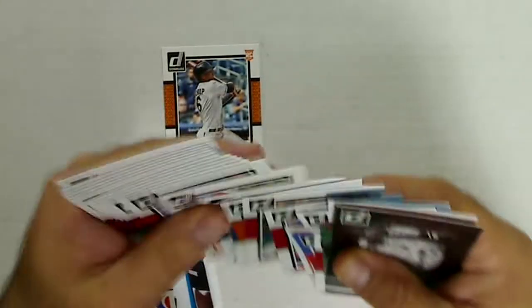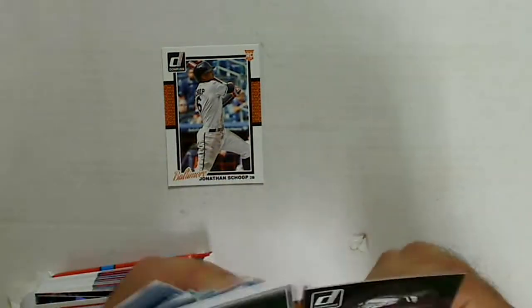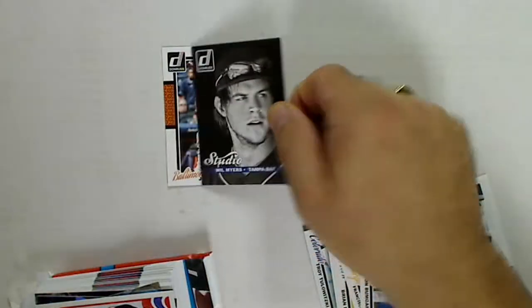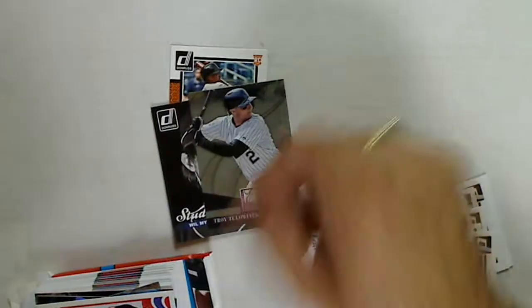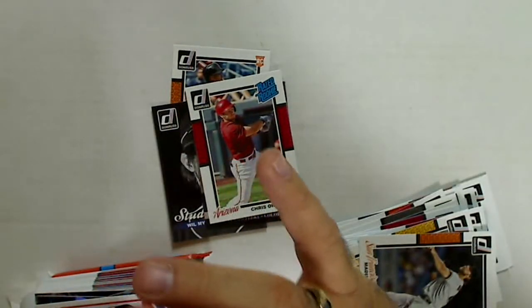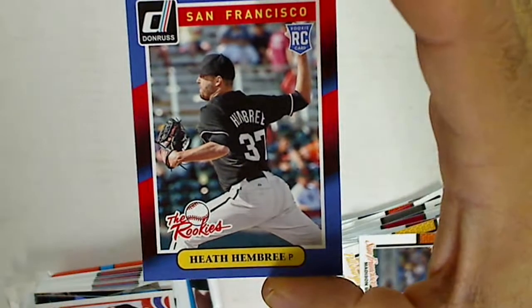I got a bunch of base cards and a few rookies — Jonathan Shoup and others. The inserts from the first pack were a Studio Will Myers, Donruss Elite Tolowitzky, Rated Rookie Chris Owings, Donruss The Rookies Heath Hembury, and Diamond Kings Clayton Kershaw.